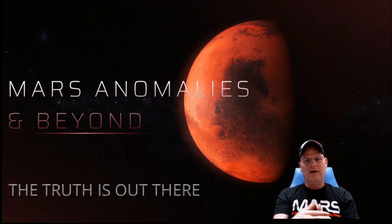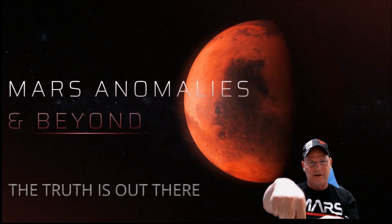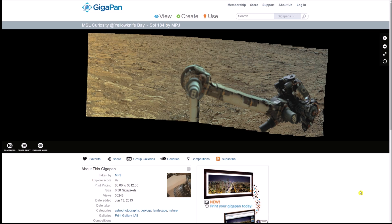There are a couple of other pieces in here that you've probably seen Joe from Art Alien TV do, and I'm going to show you that as well. It's all wrapped up in one gigapan. You guys will get the link — that's how we roll. Here it is: MSL Curiosity at Yellow Knife Bay, Sol 184, by MPJ.